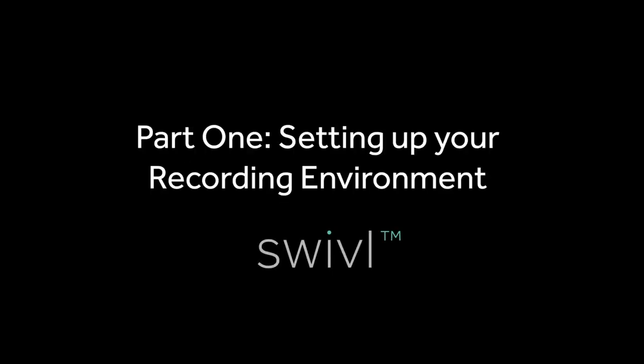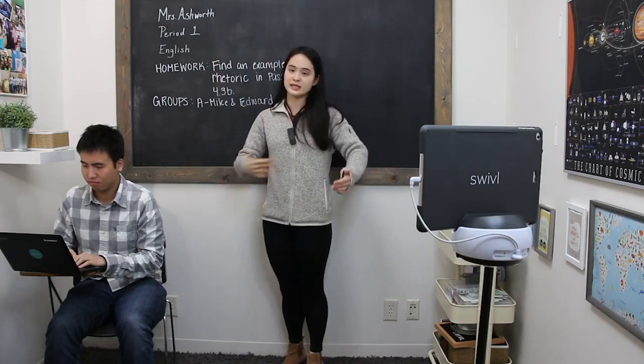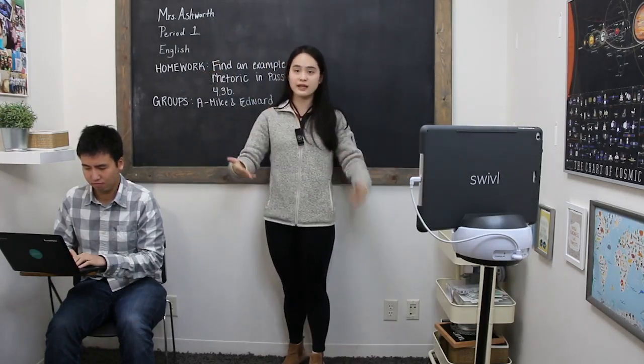Before we get started in setting up your Swivel, let's talk about your recording environment. It's very important that you take a little bit of extra time to learn what makes a great video using a great product such as Swivel.